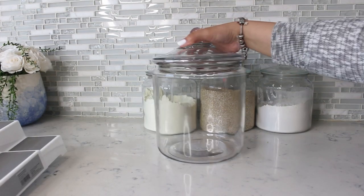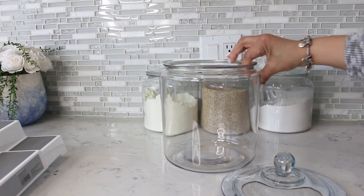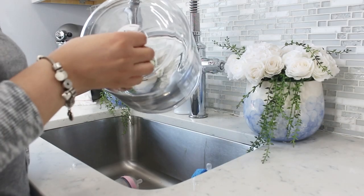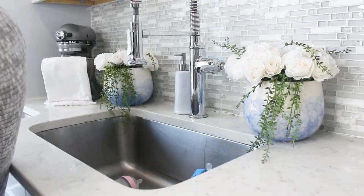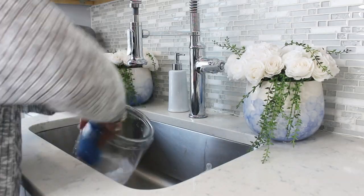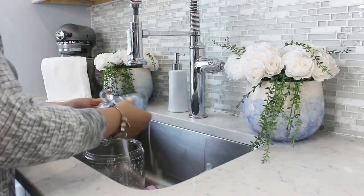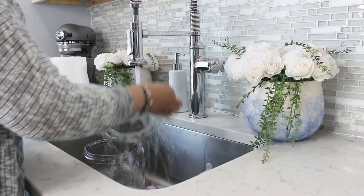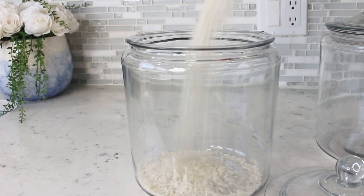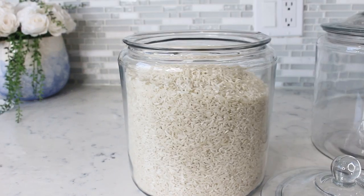I took a trip to Target and bought three of these one-dollar jars to use on the counter and the smaller ones in my pantry. We all want a Pinterest-inspired pantry, but remember it needs to be functional. We can achieve that look by using similar containers and baskets, and also balance what you have in clear containers versus non-see-through baskets that can look cluttered.